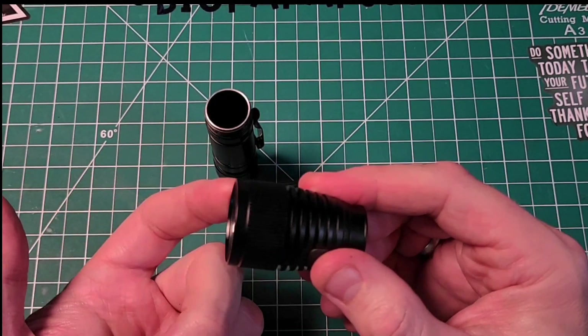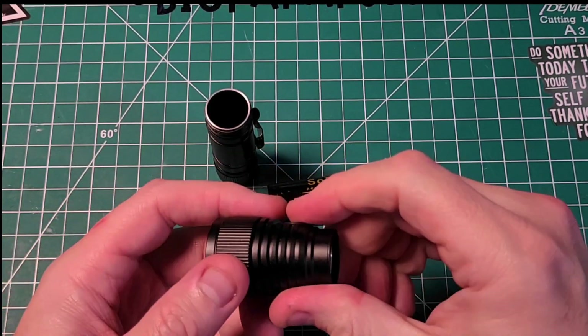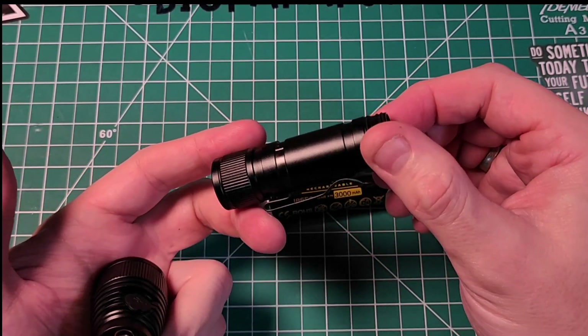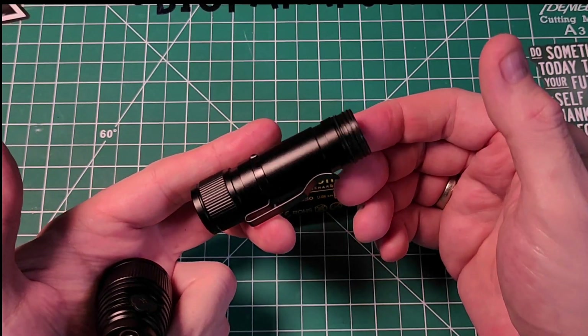It does have some fins here for cooling, which I think will help. At the opposite end it has knurling for grip. The paint has a matte gloss finish — I'd call it matte with a bit of gloss to it, so it's still slightly shiny.